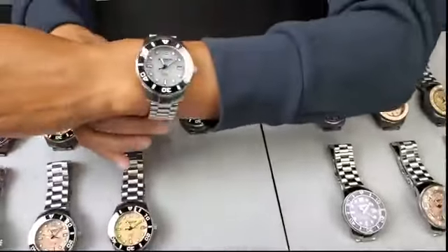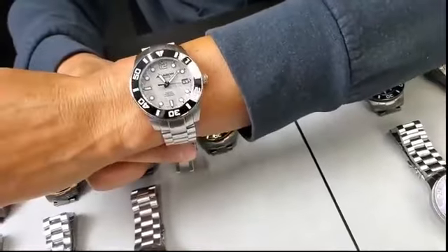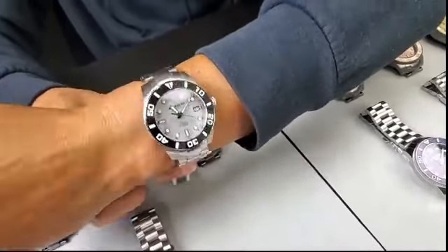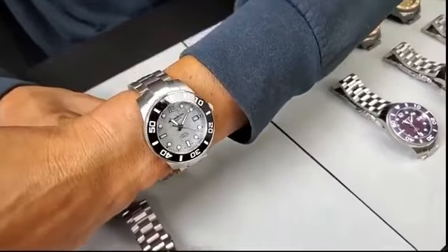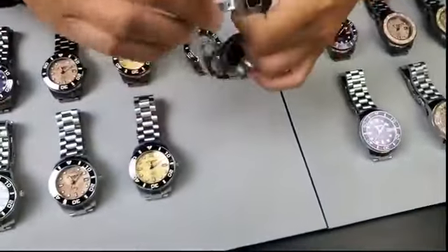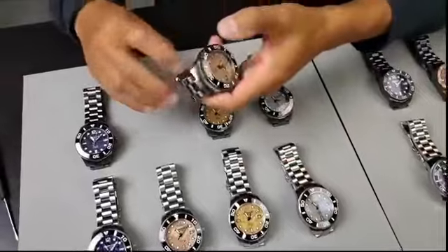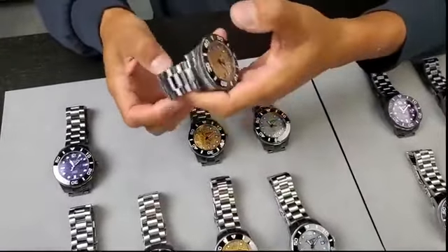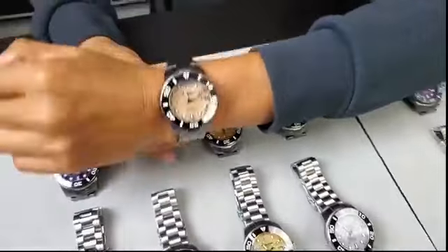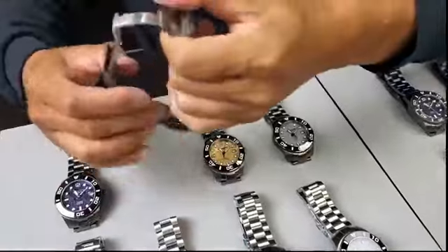We made this execution with the Seiko automatic NH35 movement and ceramic bezel to be more affordable — it's still very high quality. I'm going to put on the gunmetal version with the rose copper dial. Really good looking. Amazing.